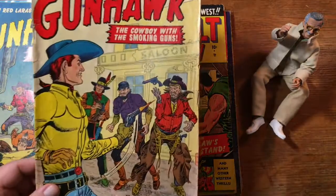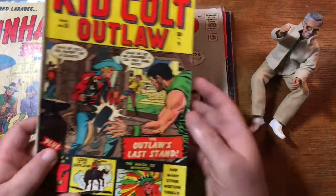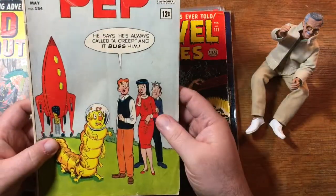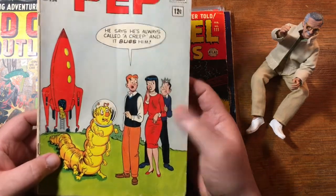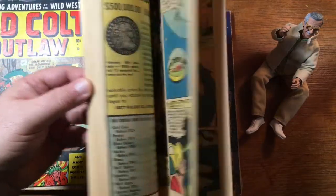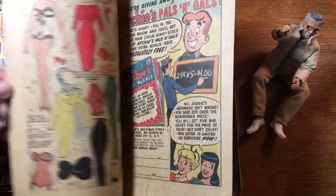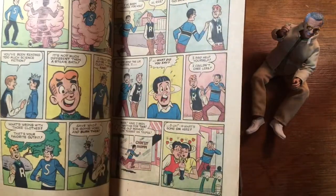He was quite a good artist, especially on his covers. Here's an early Kid Colt Outlaw number 13 — again a Marvel Atlas book. Here's an early Pep, number 154. He says he's always called a creep and it bugs him — get it? One thing I saw when I opened this up the first time: we've got a Fly story in here, Adventures of the Fly, and it also has Little Jinx and some Katie Keene fashion dolls. Finally we get to the Archie, looking very Archie as Archie did for many, many decades.